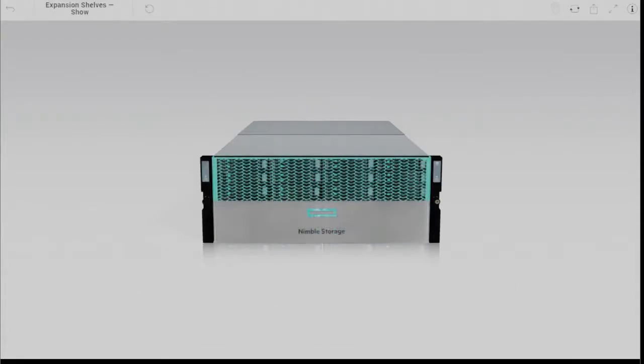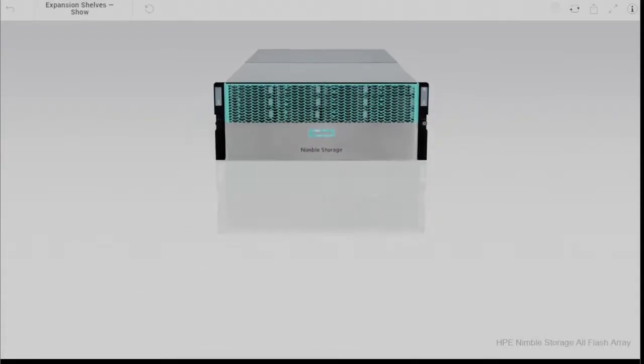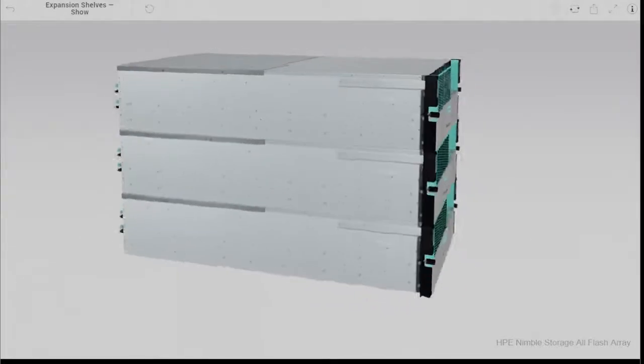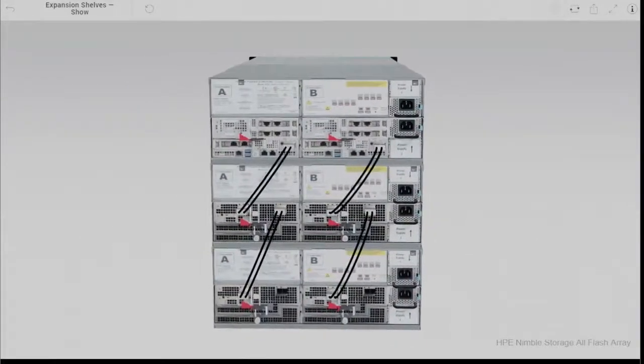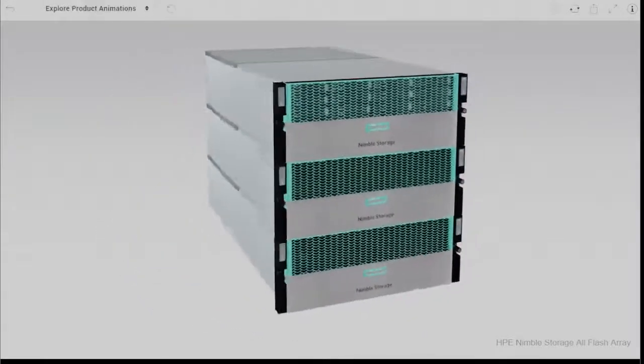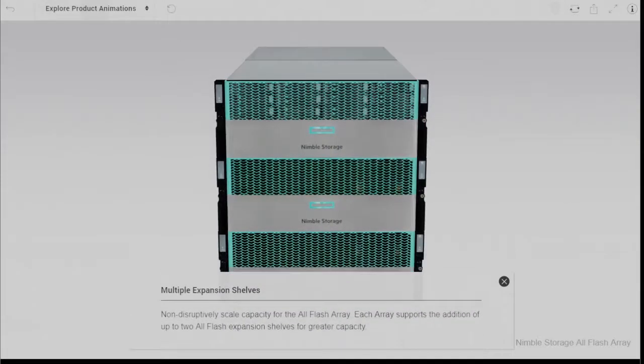If further storage capacity is required, up to two expansion shelves can be added dependent on model purchased. Touching back on the AF20Q — this array delivers the AF20 controllers with 12 SSDs, also known as quarter populated, as an entry level array.